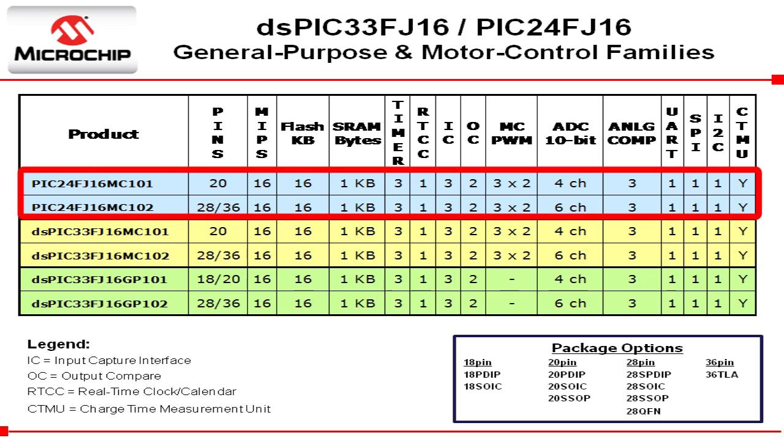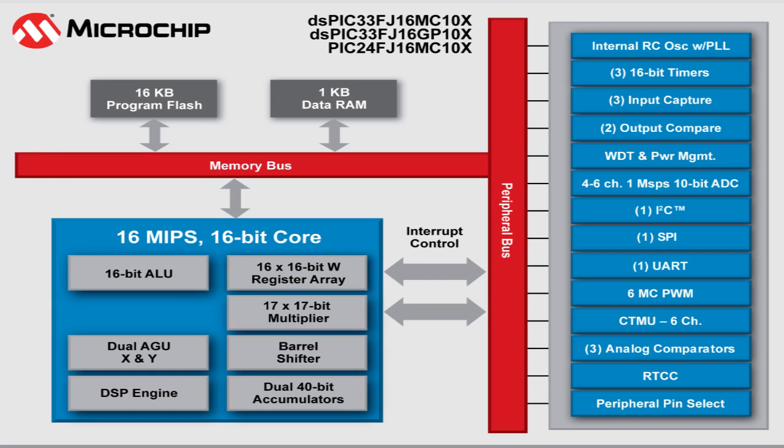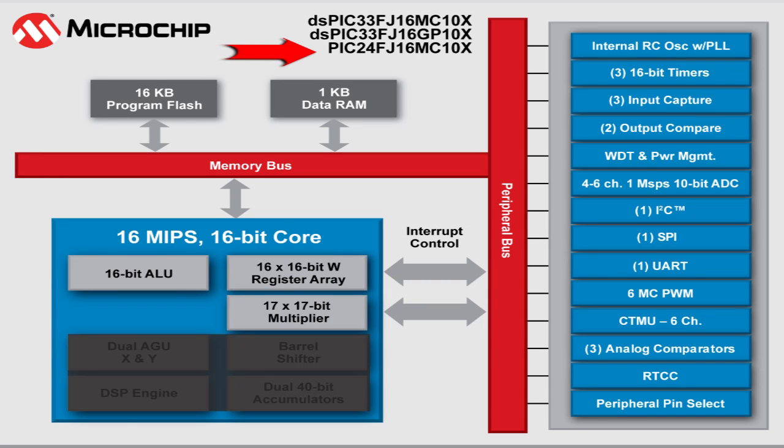For our customers who are using the PIC24F series already, or those who just want an MCU with motor control, we are launching the PIC24FJ16MC device. This is the first PIC24F device equipped with our six-channel motor control PWM module.